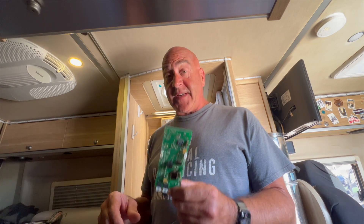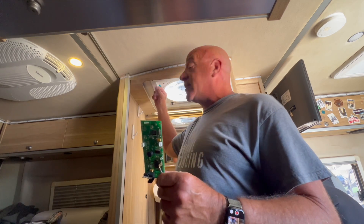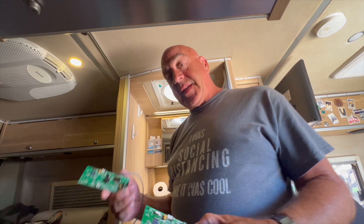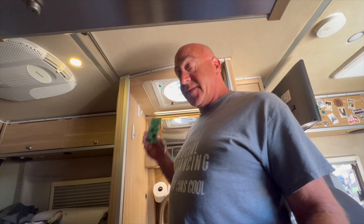I found online that they said you have to order a whole housing for it, which is pretty expensive. But I was able to find an RV website that had the boards on order. Mine's a 7350 model Fantastic Fan — there are different boards for all the different models.